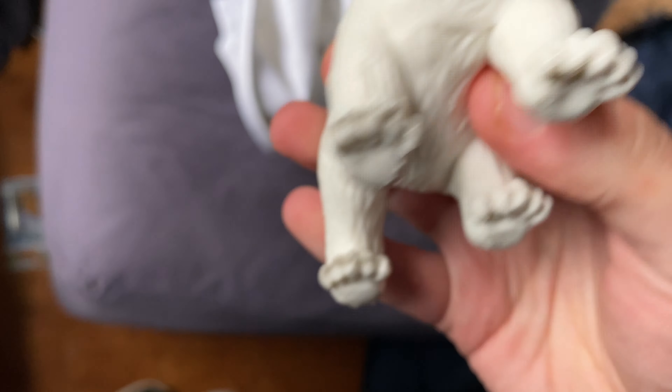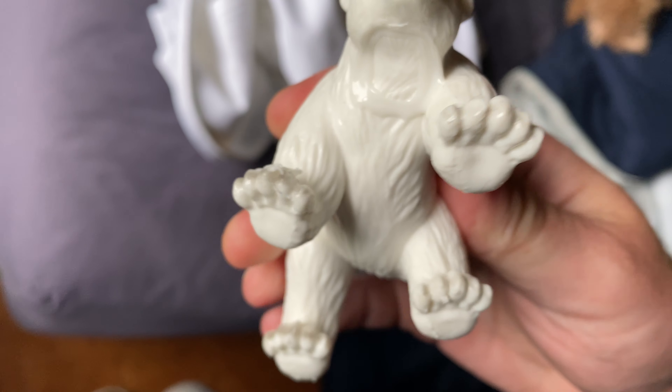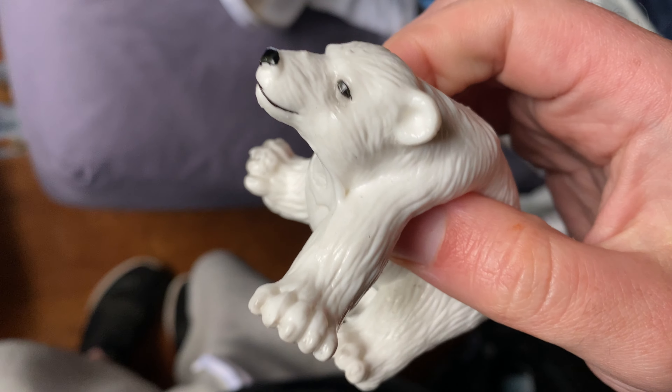And here it is! It's a nice polar bear. I like how squishy it is — it's a good one. See, it's a polar bear. Look at the paws there and there.